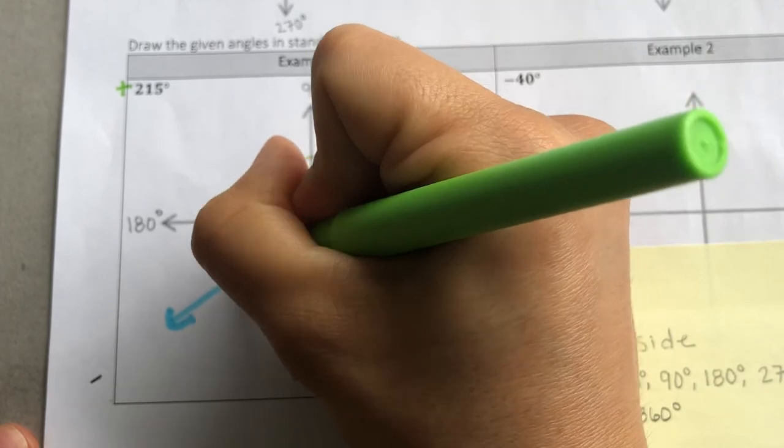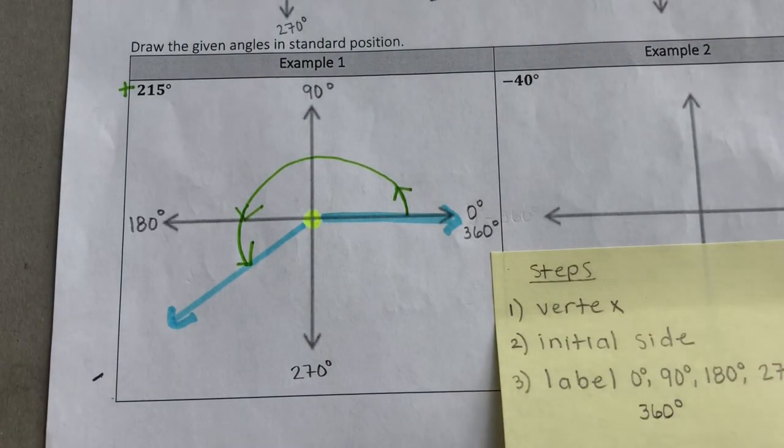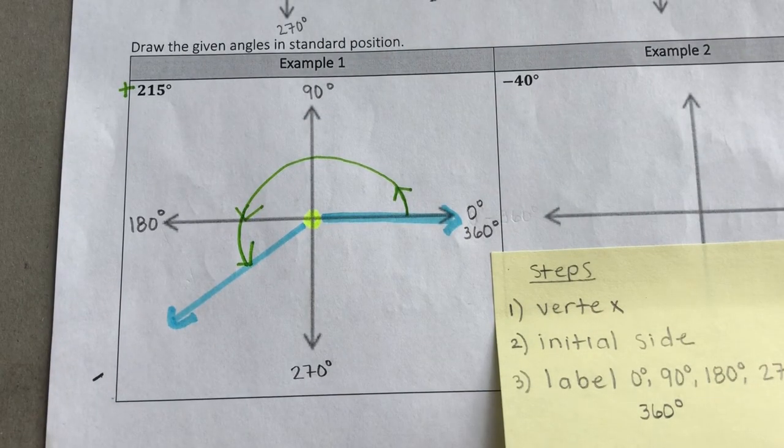And there it is — that's our positive 215 degree angle in standard position.